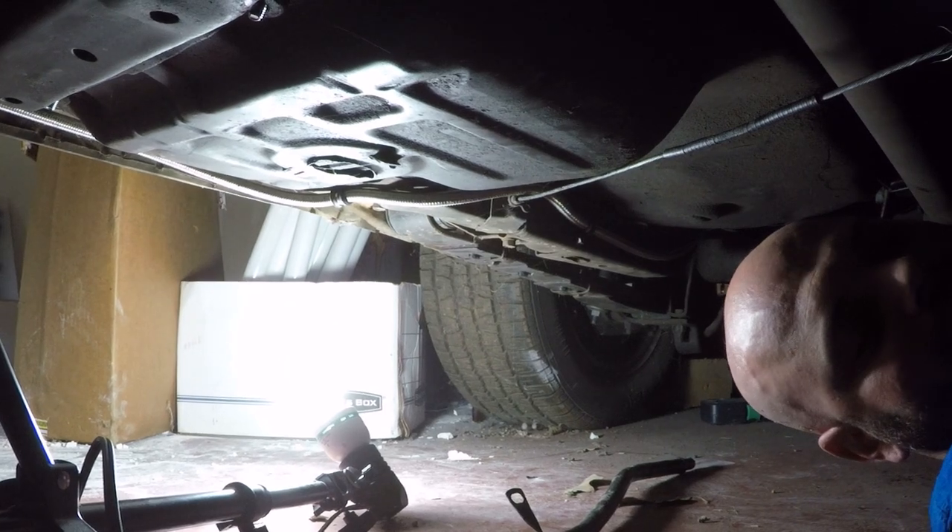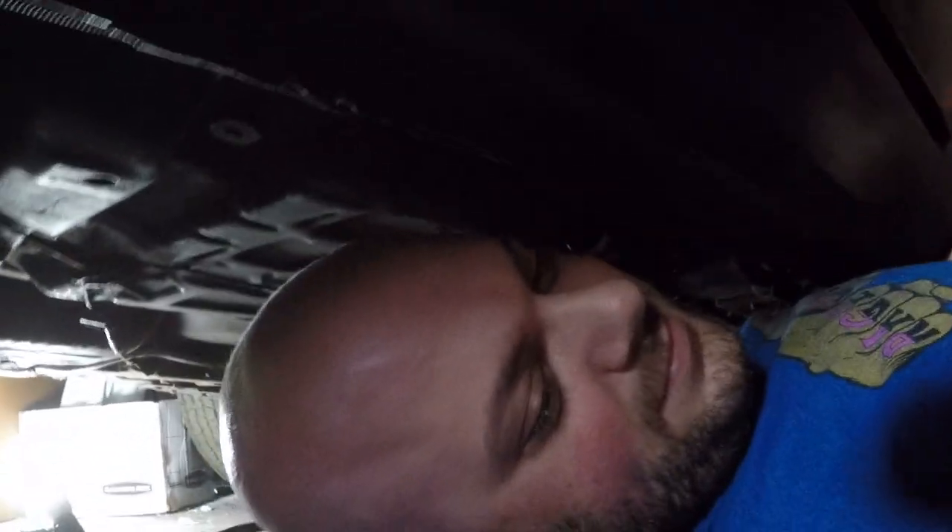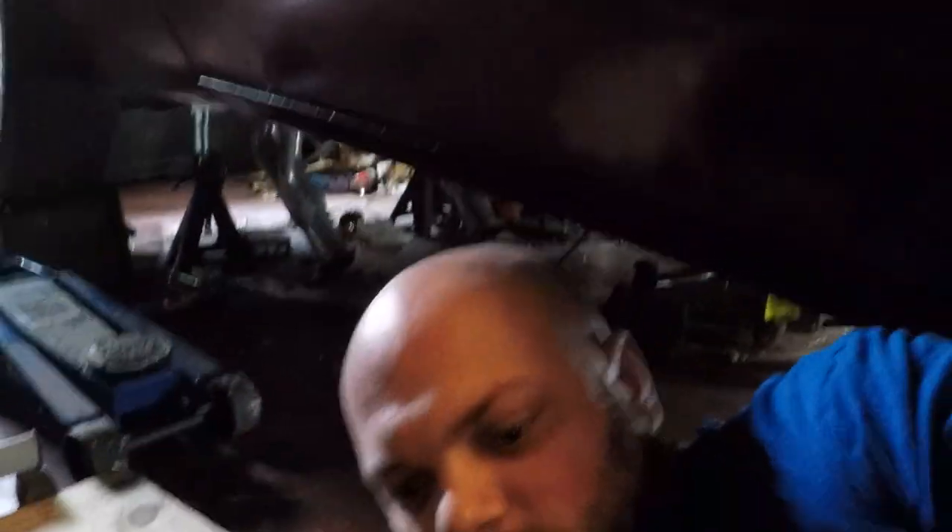Oh god, gotta get out from under here. Where's the light? Holy moly, we're out, we're getting out. Okay, alright. Now that the drivetrain is in, what can I do next?